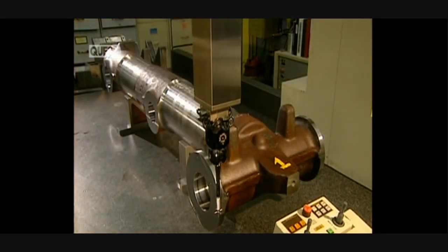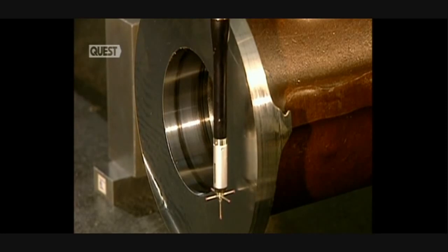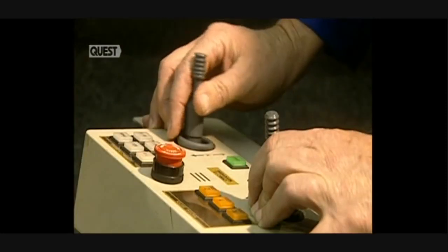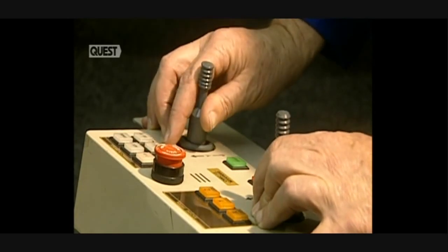This deburring unit polishes the machine surfaces with a compressed air tool and sandpaper discs. And now they have to verify the dimensions of the parts. This digitally controlled machine has three axes and does the verification with extreme precision.